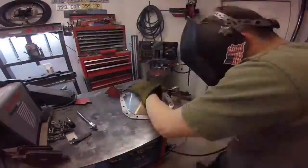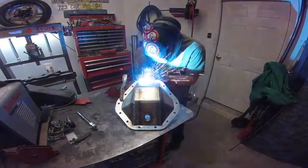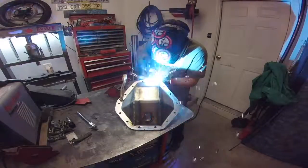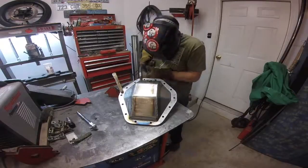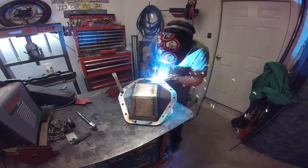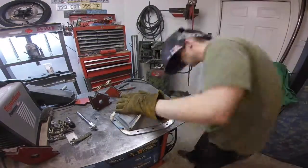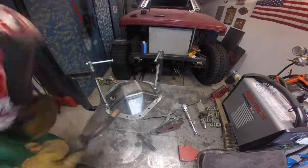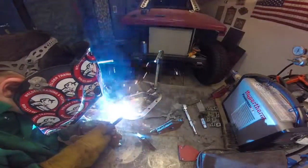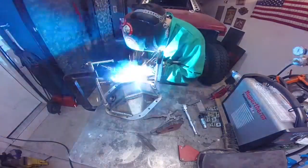Once the inside was completely cool — I let it cool for like a couple of hours — I went ahead and tacked it all around in six places, and then the same thing: weld opposite ends from each other and let it cool in between passes. I was a little paranoid about warping so I had it clamped to the table, but when I took the clamps off at the end I didn't have to worry about it.